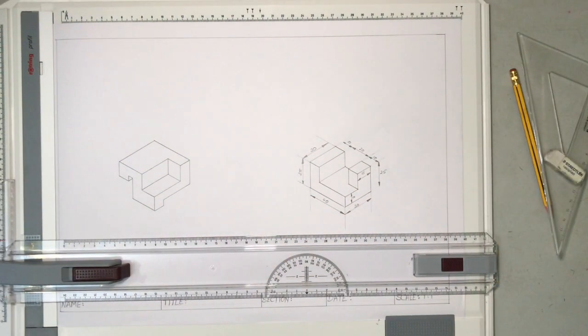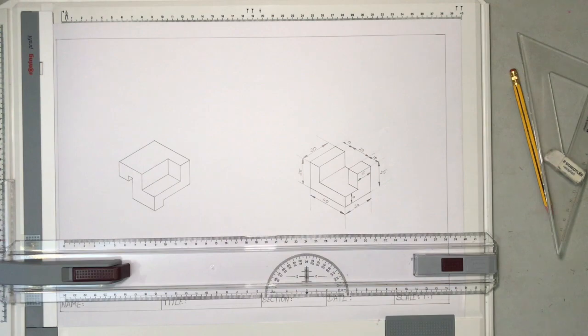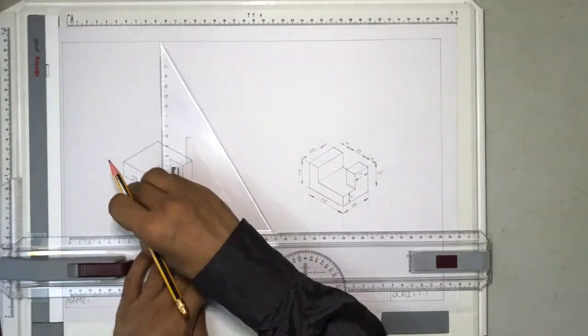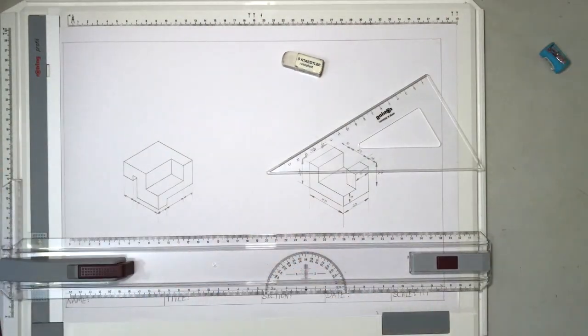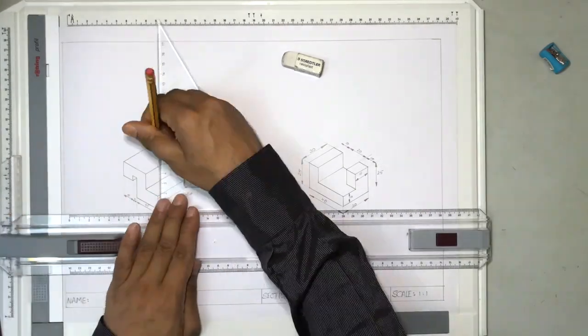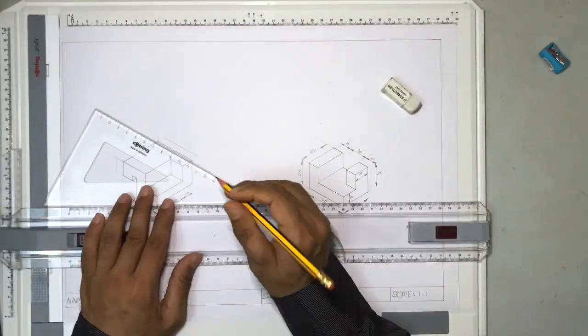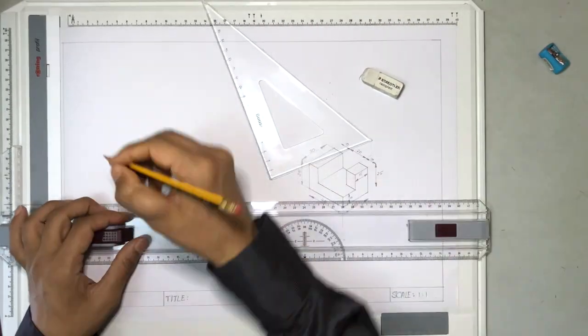That's how we draw the dimensions — the dimensions are also marked here. Similarly, you will have to mark the dimensions for this drawing as well. Having completed both the isometric drawings and marked the dimensions, in the next video I'll show you how to draw the orthogonal views of a given isometric drawing. We will consider one isometric drawing and draw the first and third angle views of the same drawing.